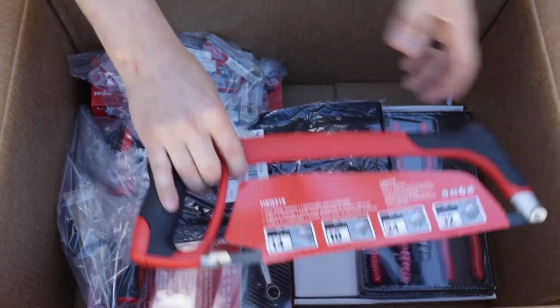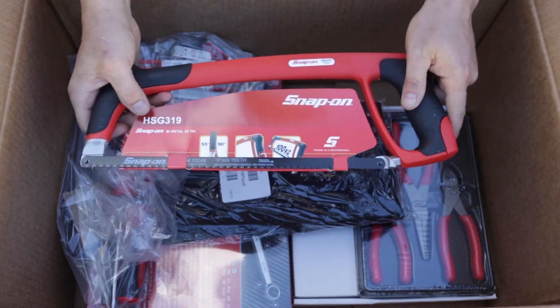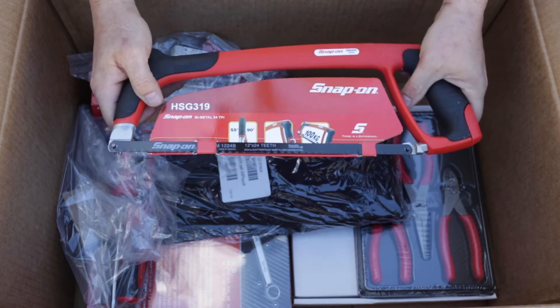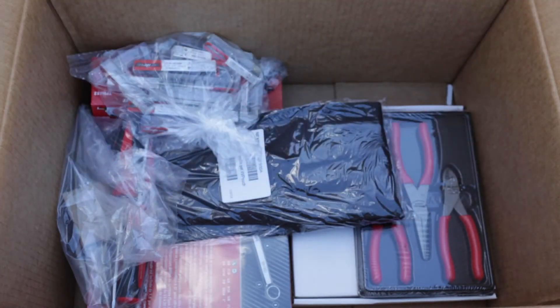Here we go — it's a nice-looking hacksaw: HSG-319 Snap-on hacksaw, 12-inch by 24-tooth. Very nice.